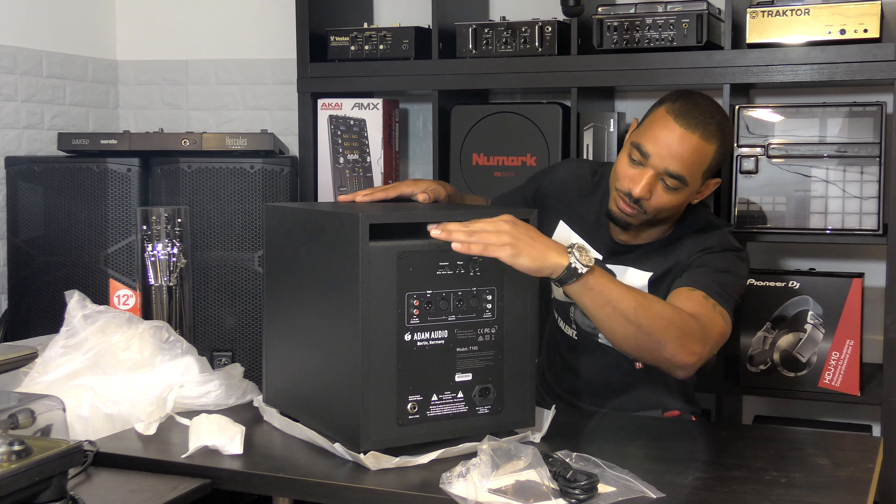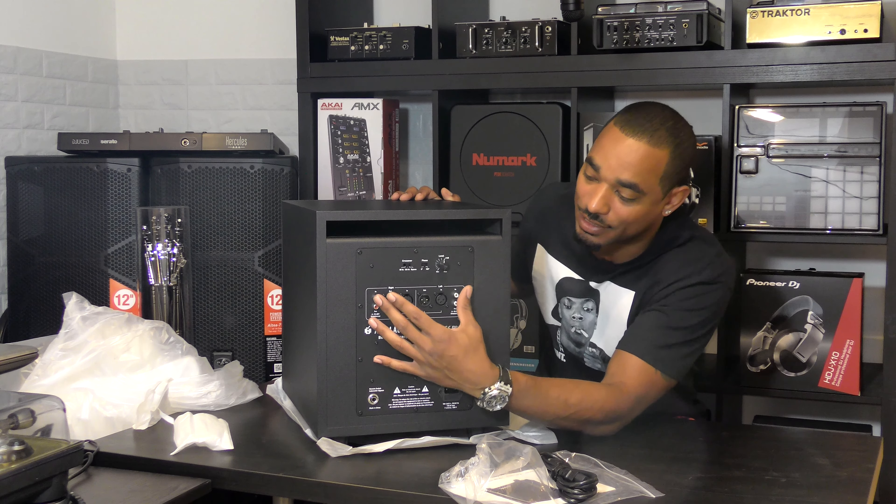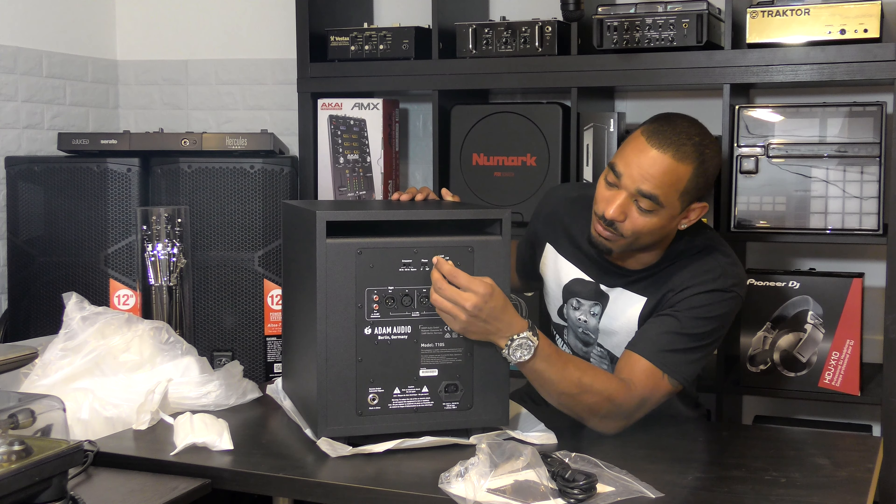On the back you have your bass port so air can escape through the rear port. You have your power connector, RCA and XLR inputs and outputs, your volume control knob, a phase switch, and a crossover switch so you can eliminate certain frequencies from hitting this bass.